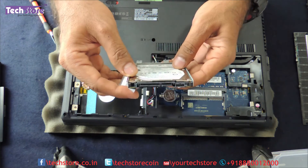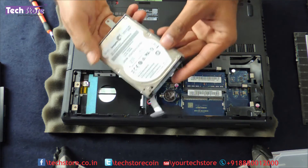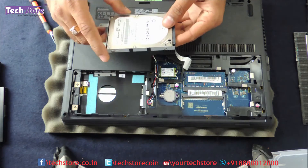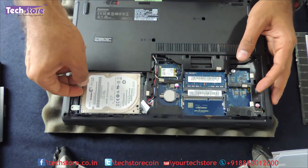It's a 2.5-inch slim SATA hard drive. You can upgrade the laptop to a 1TB hard drive — so if you have a 500GB drive, you can upgrade it to 1TB. Take another hard drive of the similar kind and reinsert it.